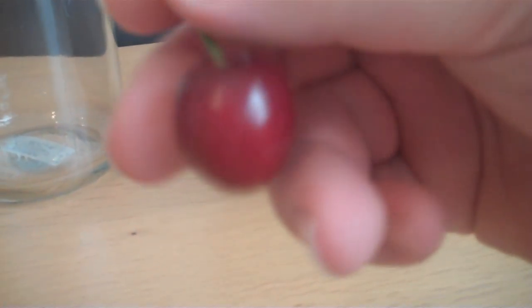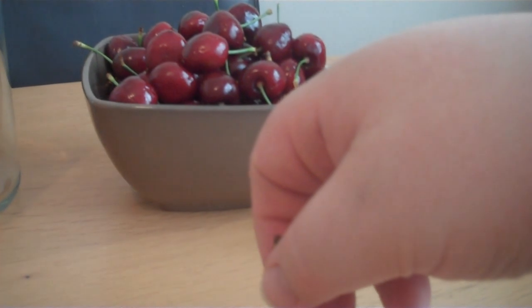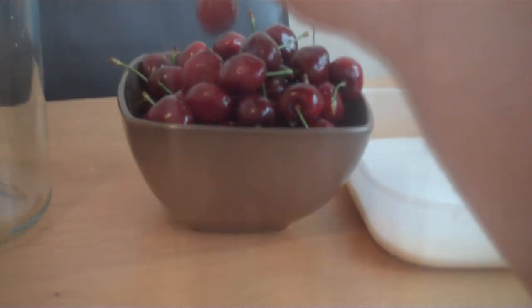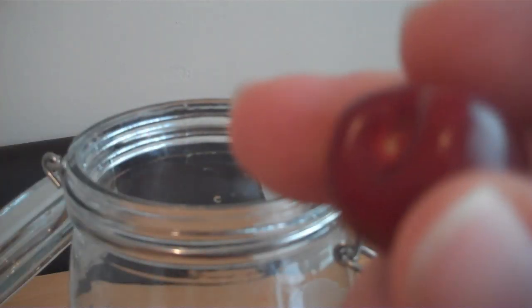So first I'm going to get the stalks off the cherries and slice them with a knife before popping them in the jar. It's going to take quite a while to run through them all. Right, so I've done most of the cherries — I've got my last two to do so I'll show you how I did them. Pretty easy really — just grab the stalk, pull it off, and like I did with the other berries, just give them a stab.